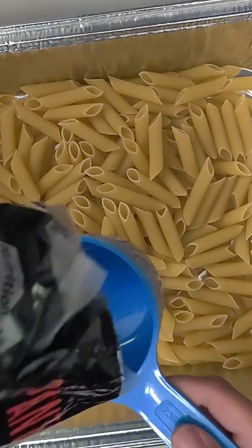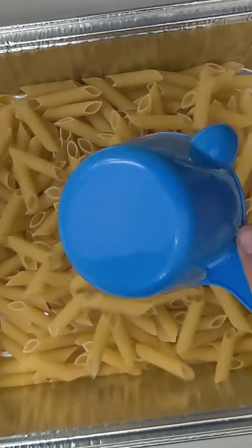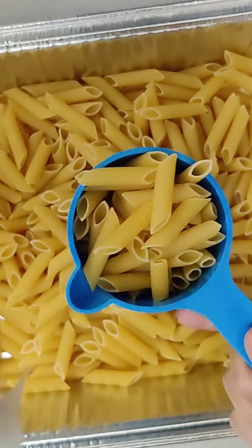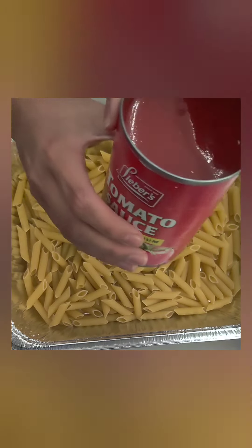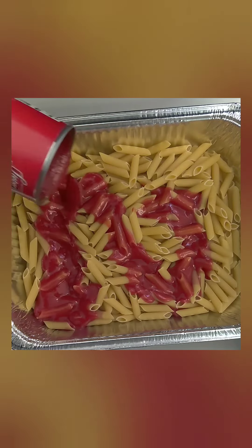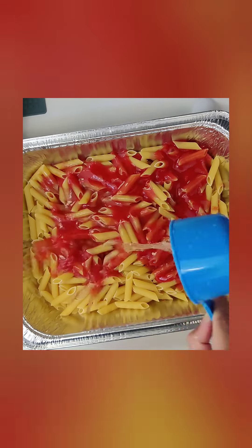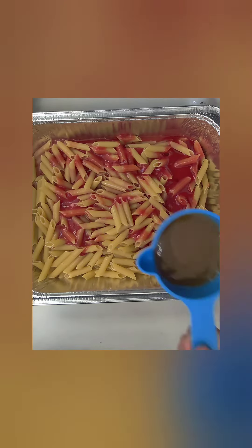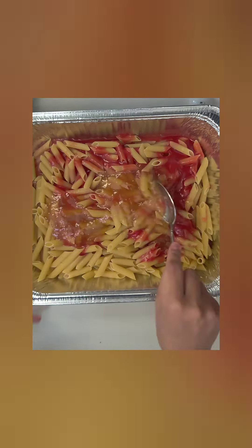This one-pan pasta dinner is super easy and so delicious — you're gonna love it. You're going to need six cups of pasta; just pour it straight into a foil pan. Now add in one can of eight-ounce tomato sauce, then one and a half cups of water. Next, put in three-fourths cup of gold stock sauce, Cantonese sweet and sour.